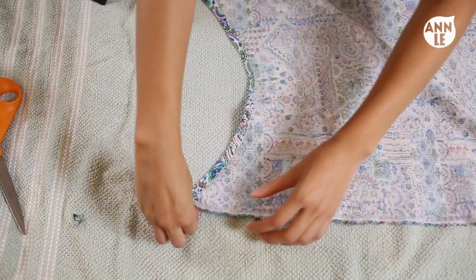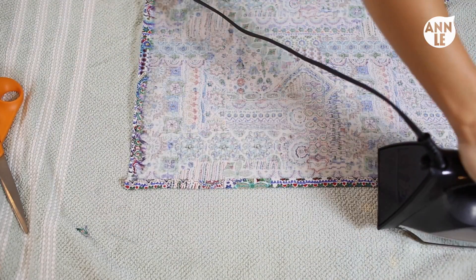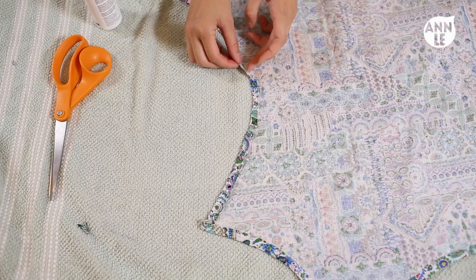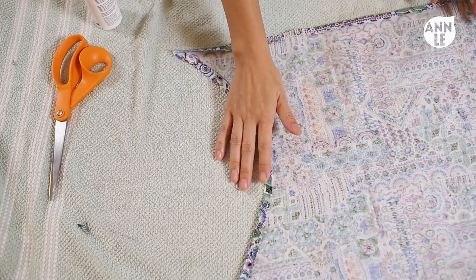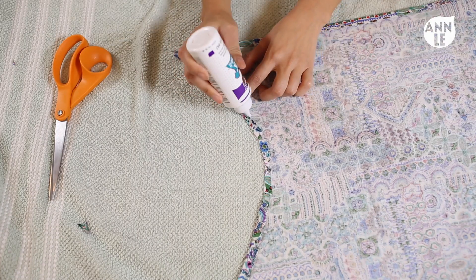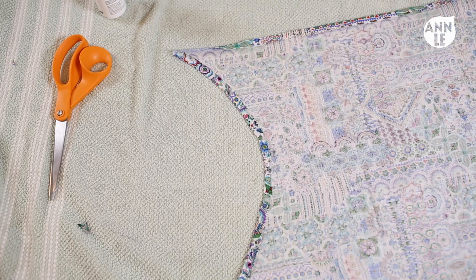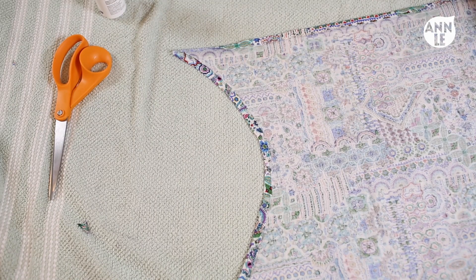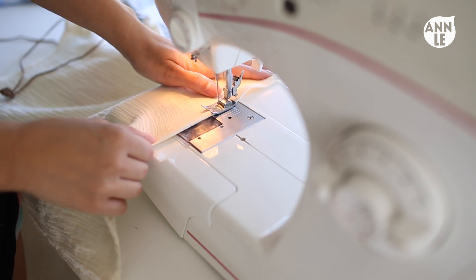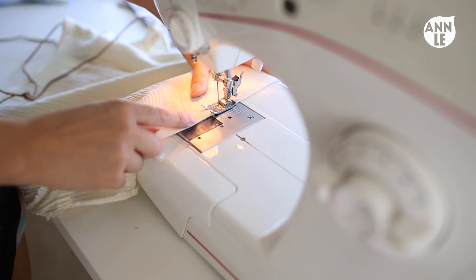After pressing in all the raw edges, take the glue and apply a nice line of glue under where you pressed in that half inch of fabric. This way your fabric won't fray apart and all the edges will look clean and professional. Leave the two corner sides — where you will be tying a string in the back — unglued. If you have a sewing machine, take that out and basically sew where I glued. It's that easy.